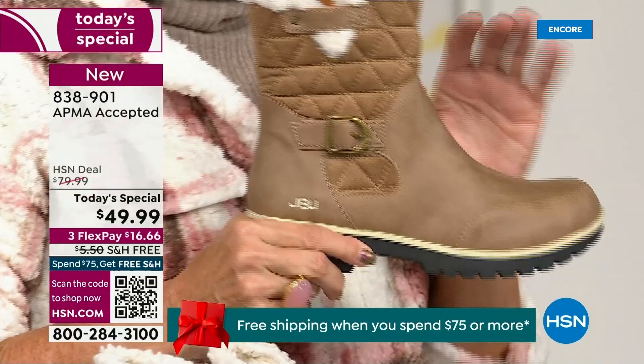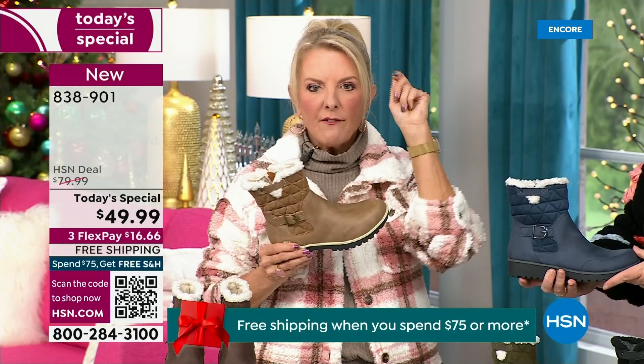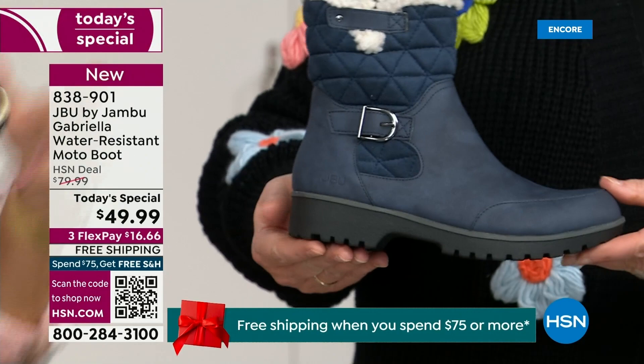This is very friendly on the wallet. And then you'd think, 'Oh my gosh, this is going to be at least...' because at retail this is a $99 boot. And then you get all those checkmarks — it's comfortable, it's got support, it's got the faux shearling, it's water resistant. On and on. For $49.99 you can get this home on FlexPay with a major credit card for a little over $16. We have free shipping tonight — that was not available a couple of hours ago.